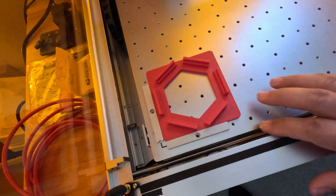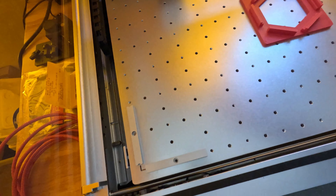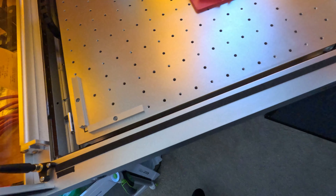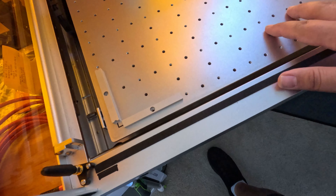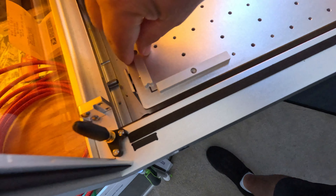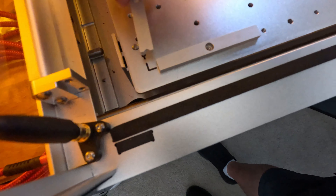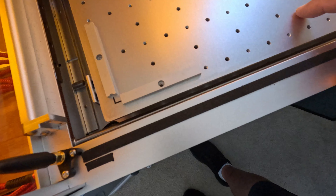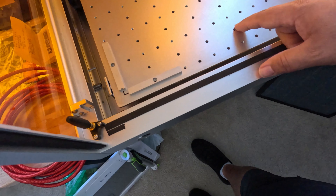When you have this you can set pretty much everything you want — it is super simple and super easy. Now this is Raleigh's version made for their machines. If you have a bigger machine you could fit it but it won't align the same way, because Raleigh uses a couple of stops like this one to align everything correctly.